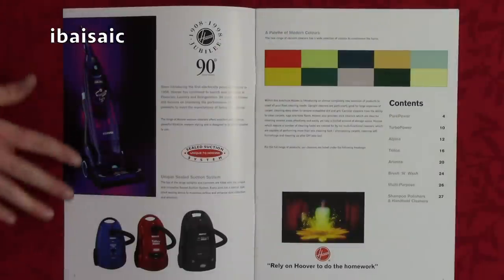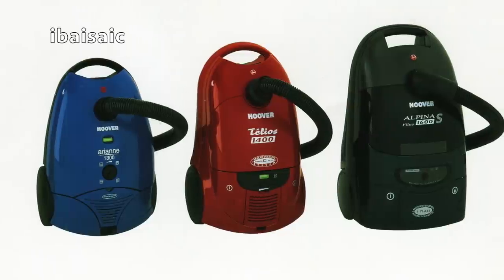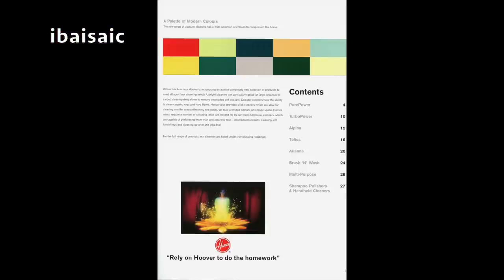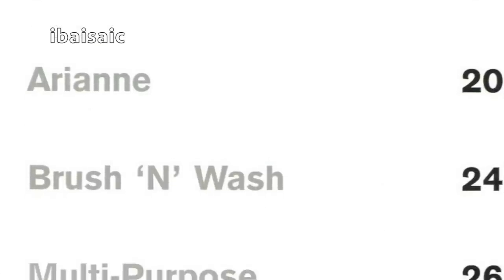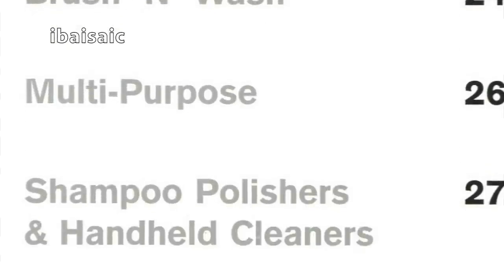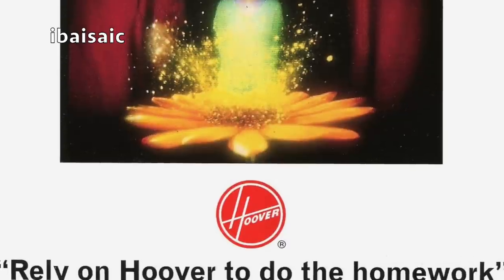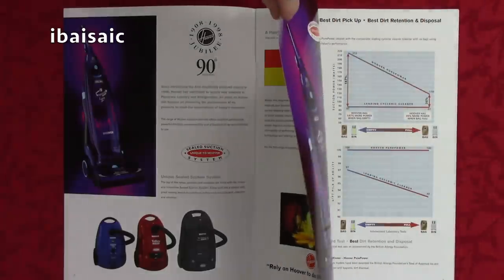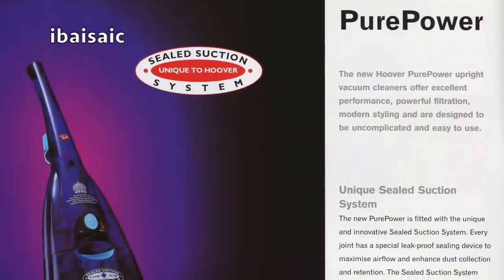So we have the flagship Pure Power, a little Ariane, the Teleos and the Alpina. And then there's a contents page on the other side. So we have the Pure Power, Turbo Power, Alpina, Teleos, Ariane, Rush & Wash — which is an American cleaner — multipurpose, and shampoo polishers and handheld cleaners. I'll show you the Turbo Powers in a minute — I'm not sure if it's Turbo 2 or Turbo 1. That's interesting, I can't remember what's in here.